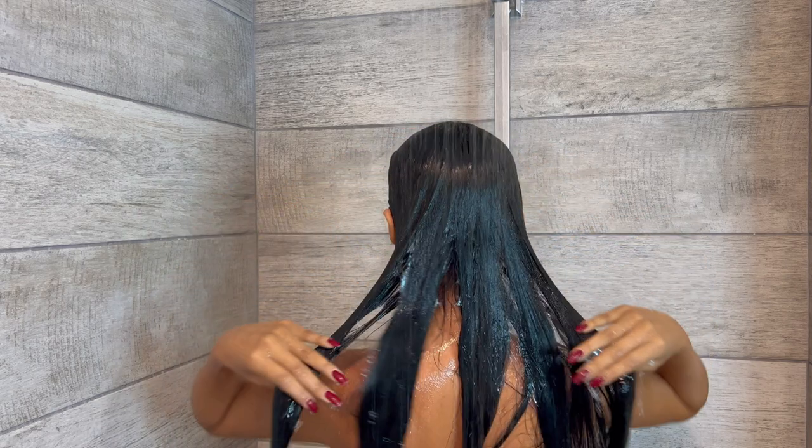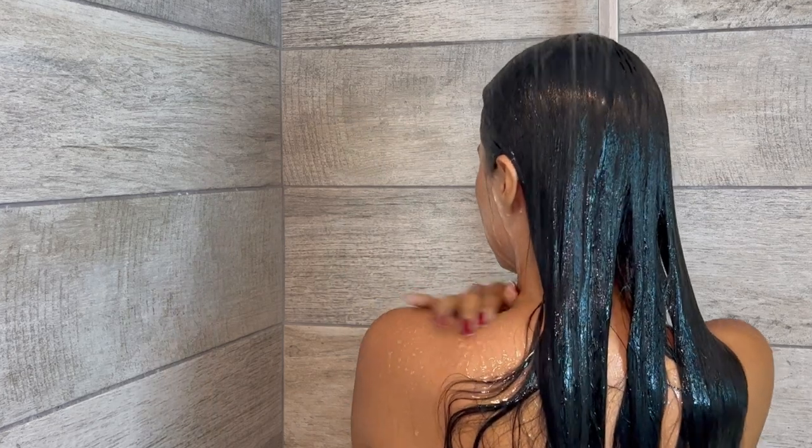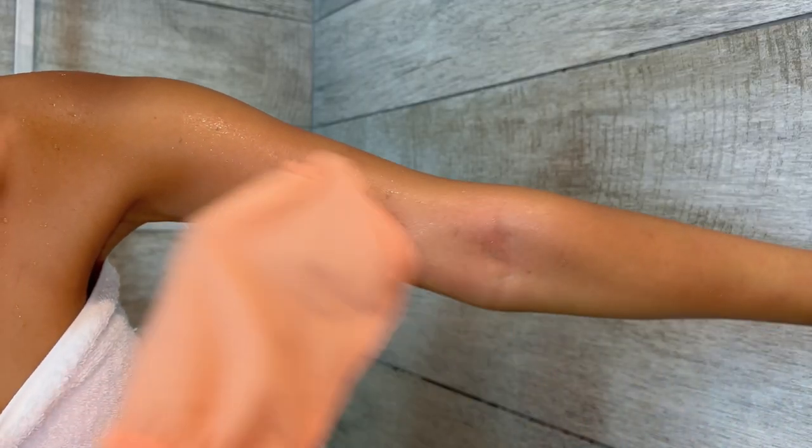First, take a hot shower. This will open pores and prepare skin for easier exfoliation. Start scrubbing. Be gentle and soft when scrubbing to avoid skin irritation.